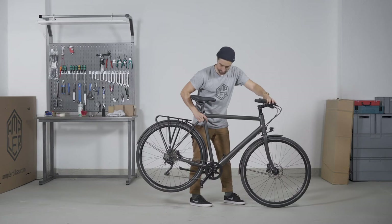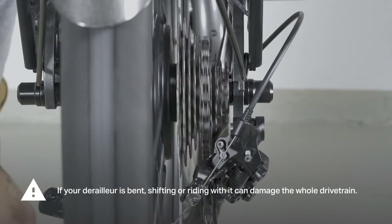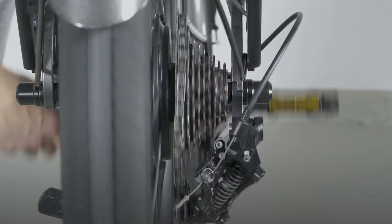Check whether the derailleur is in place and whether you can shift normally. Shift through the gears carefully with a lifted rear wheel. Listen for any unfamiliar noises.